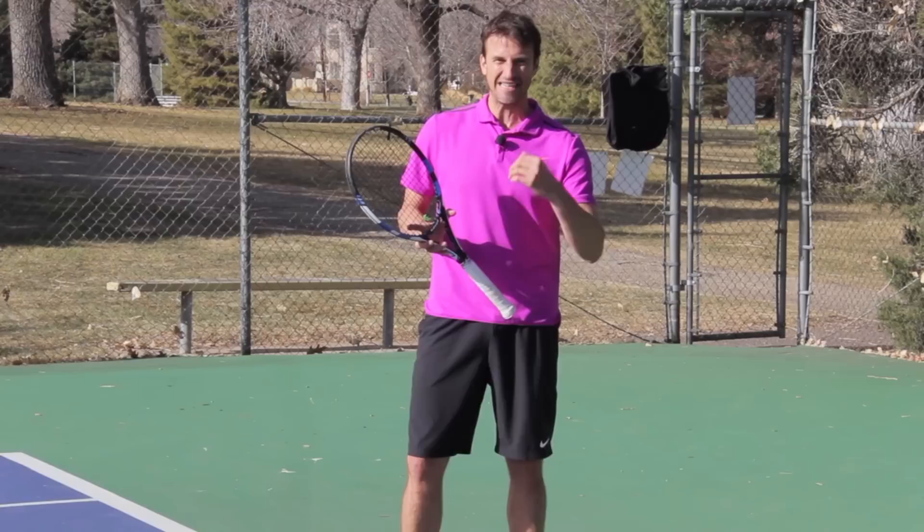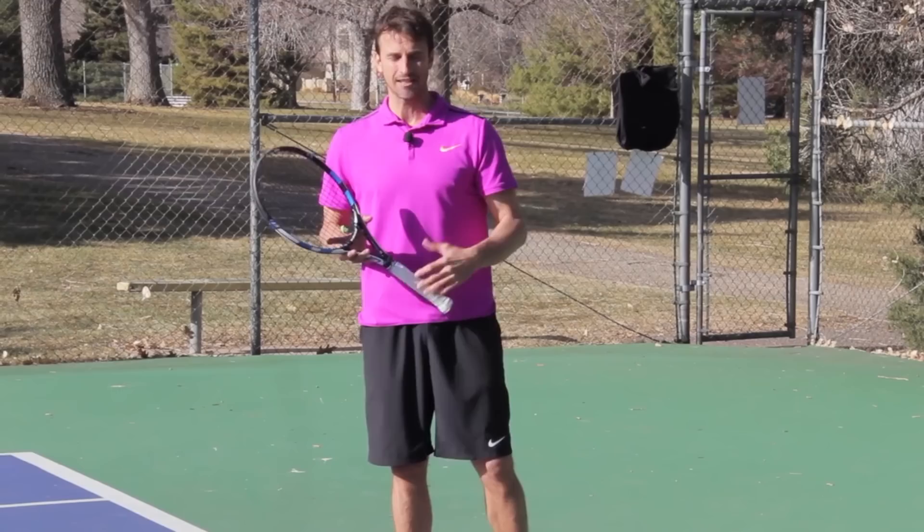This is Jeff Salzenstein, founder of Tennis Evolution, former Top 100 ATP Pro. Let's dig in today and really break down the inside-in forehand.